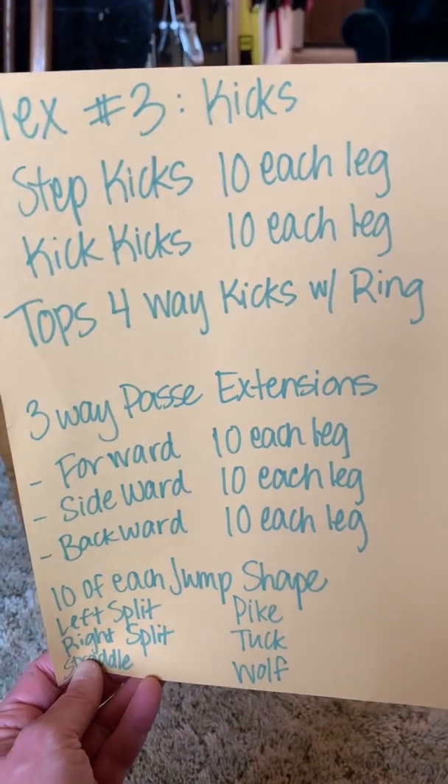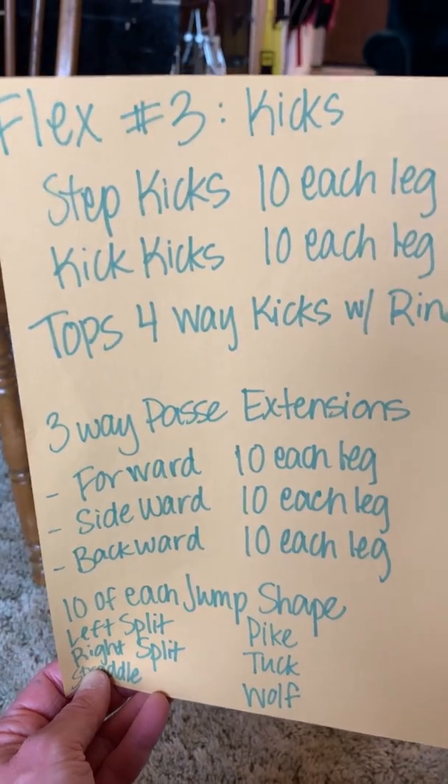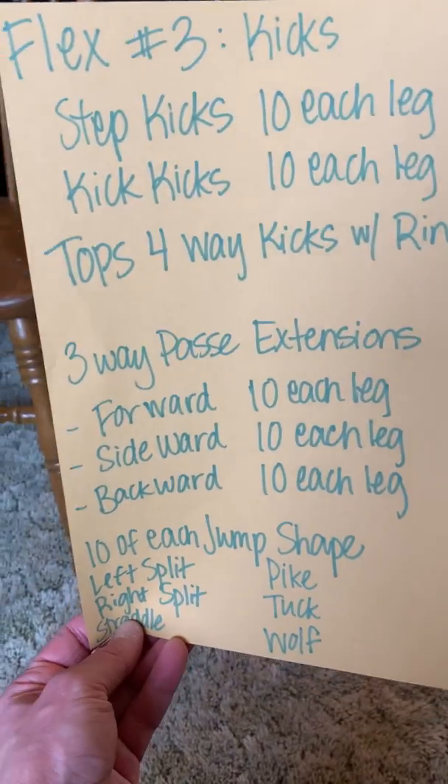Then we're doing our tops four-way kicks with ring kicks. So that is step, step, step, kick — step, step, step, kick. We're going to go 10 per leg, so you're going to be walking around your living room for a while.